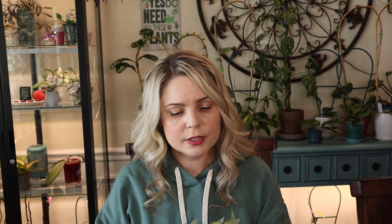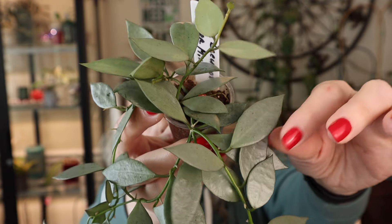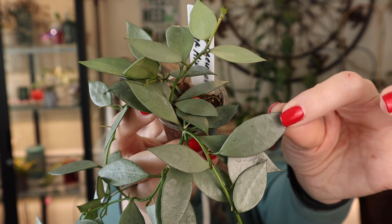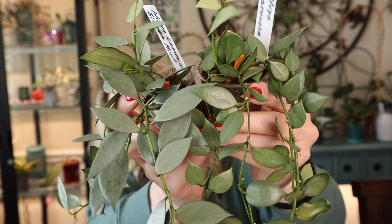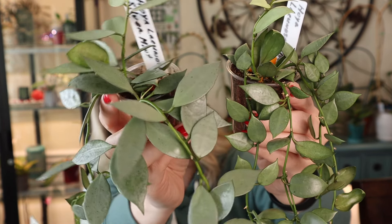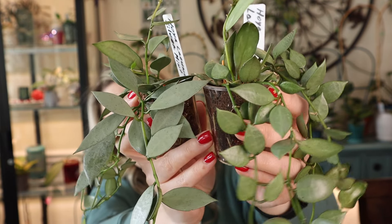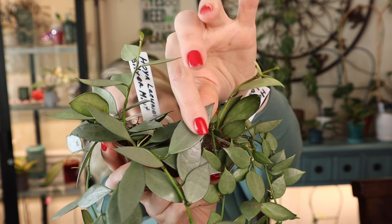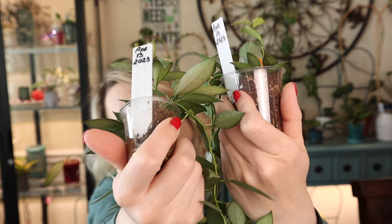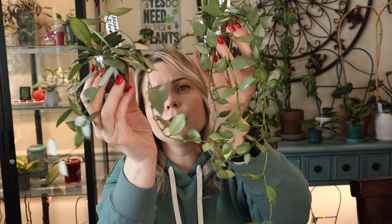Next is Hoya Lacunosa Silver Mint — honestly I don't really know the difference between silver and silver mint. There's really no difference in coloring, but you can see them side by side. To me, the silver mint just has larger foliage than the regular Lacunosa Silver. The foliage feels pretty thick on both and the back of the leaves looks about the same. Other than the foliage size, I don't really see much difference.